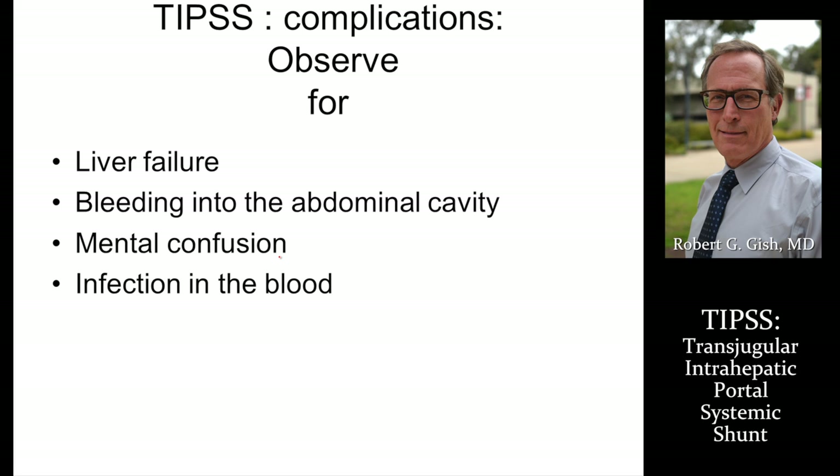After a TIPS, observe for liver failure, bleeding into the abdominal cavity, mental confusion, or infection in the bloodstream. These are the major risks, although they are very small in expert hands. Serious complications occur in less than one to three per hundred TIPS shunts.